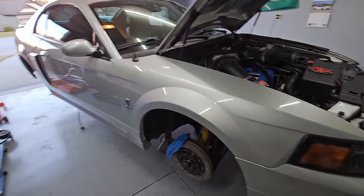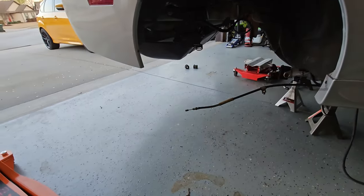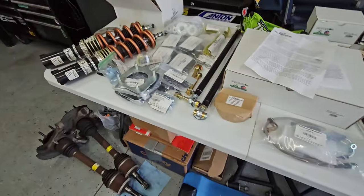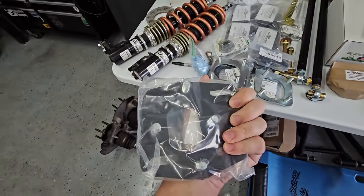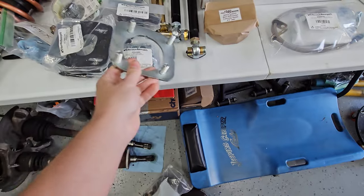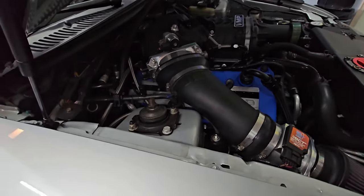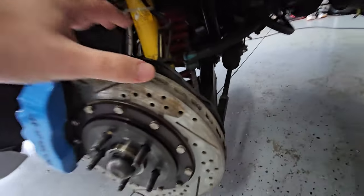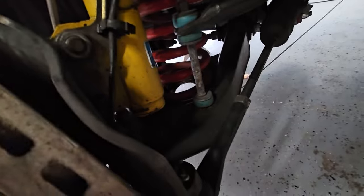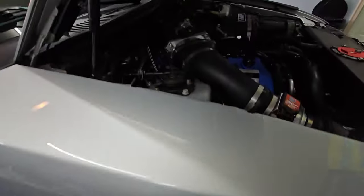All right, back again. Got the rear end all disassembled and everything is at the powder coater right now, so we're gonna start on the front end. I'm gonna start with the Maximum Motorsports caster camber plates — all brand new. These are honestly pretty easy to put in. Basically get the car up, remove your brakes, remove your rotors, then unbolt and remove your sway bar end links, pull the spring out, remove your shock, and then come up top.